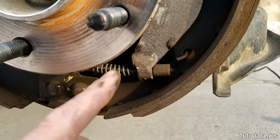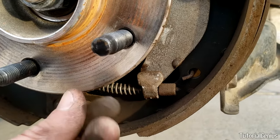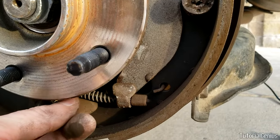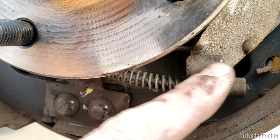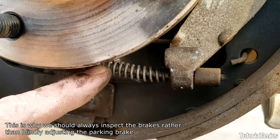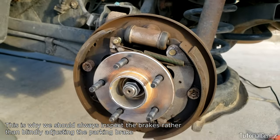Over time, especially if you don't use the parking brake at all, it can develop rust — particularly in wet environments. Or if you're always using it, the cable can actually stretch. You can see it's only a little steel cable here, and what can happen is the line gets stretched and it needs adjusting — that's what we're looking at in this video.